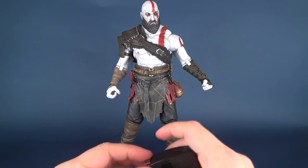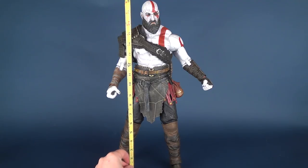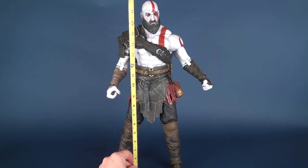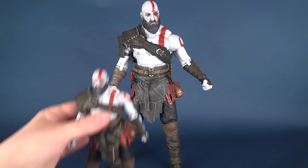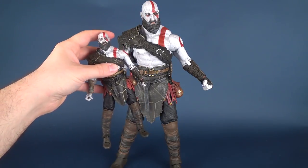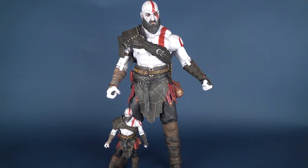So exactly how tall is the quarter scale Kratos? The figure is 18, or about 18 and a quarter inches in height. And what better way to describe how tall this guy is than by bringing in the standard seven-inch tall Kratos. If we put him next to him, he is extremely dwarfed by the quarter scale Kratos — he goes to about maybe the mid-thigh area of the larger scale Kratos.